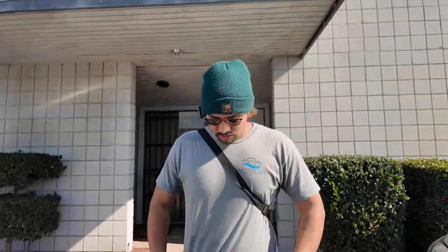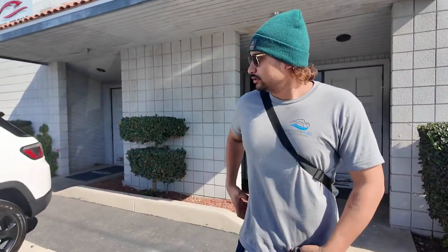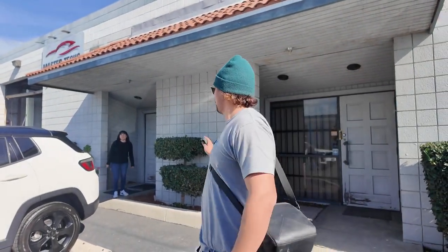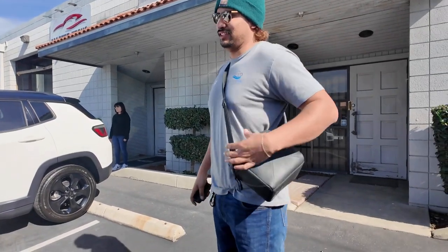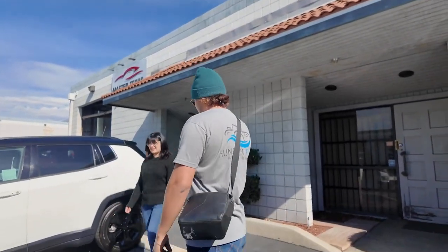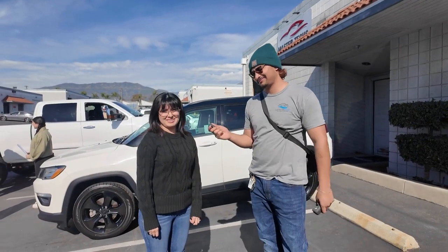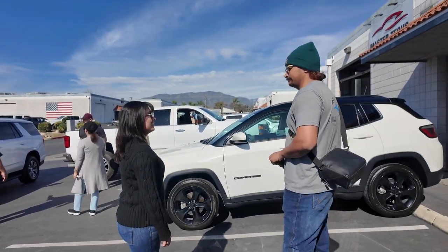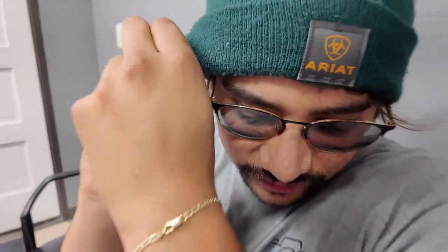Alright guys, we're at the Upland location. We're gonna start shooting real quick. We're gonna do drone shooting first. I'll probably get the cross streets coming from that way all the way here, just so people know exactly where Master Tech is at. Alright, rolling — we finished up Upland, 41 minutes of shooting. We killed it.